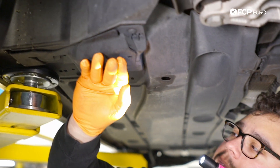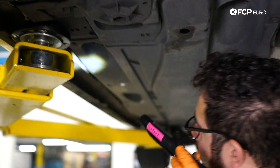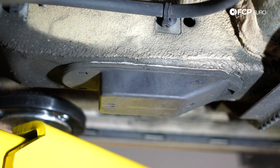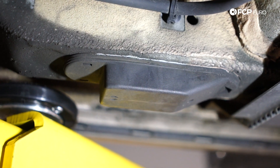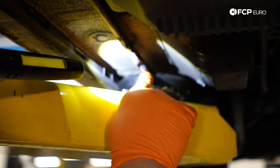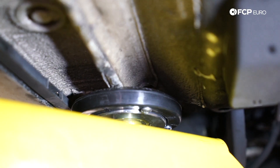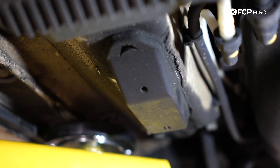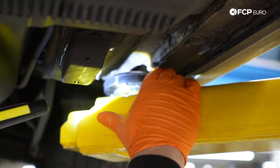Floor jack would go right here. Jack stand would go on the reinforced pinch weld. On the rear of the car, you're going to find something similar. You have two points on the interior — this is going to be where your floor jack is going to go. And here's a better view of that reinforced pinch weld. You can see it's layered, unlike the others that are just a single layer — so these are designed to withstand the weight of the vehicle. Jack stand on the exterior, floor jack on the interior. Same thing on the other side: interior for your floor jack, exterior for your jack stand.